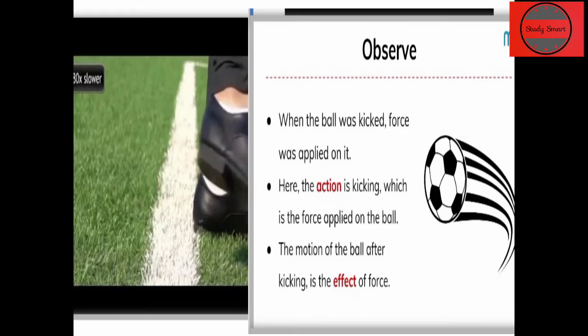यहाँ एक slow motion picture है जिसे लगभग 80 times slow किया गया है। इसमें एक ball को kick किया जा रहा है — football खेली जा रही थी। जब उन्होंने ball को kick किया, तो उन्होंने अपनी leg से ball पे force apply किया। Ball पहले stable थी; हमने उस पे force apply किया, kick किया, और वो force ball पे गया जिसकी वजह से ball move करेगी।